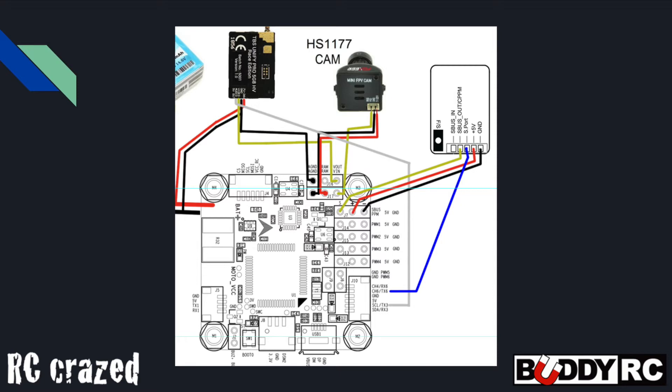I jumped on the RC Groups page for this flight controller and learned from a user, TerraLift, that the signals coming out of the SBUS port on the receiver are a bi-directional duplex protocol inverted signal. And the only UART on the Omnibus F4 that is set up to take an inverted signal is UART1, which was already in use with the SBUS.